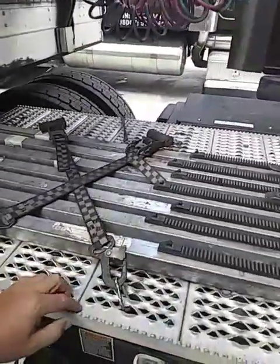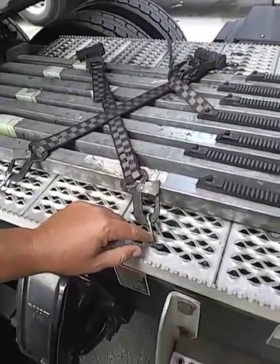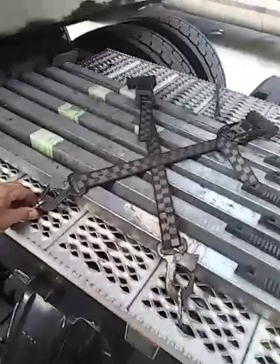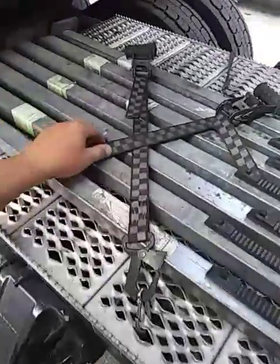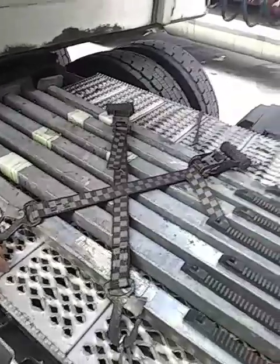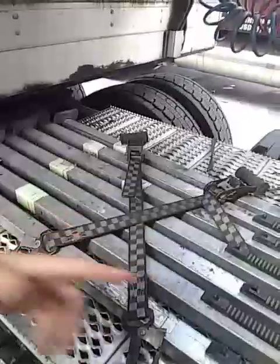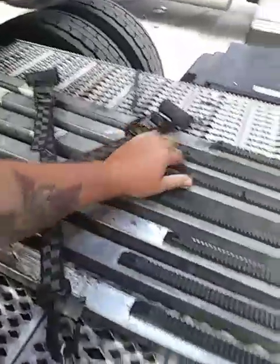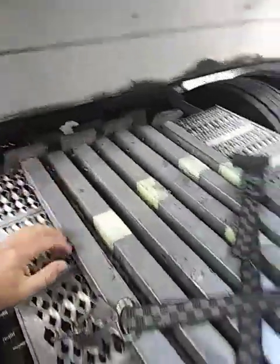We went down to Home Depot and got these — they're rated at 238 pounds and we got four of them. Then we've got these ratchet straps rated at 2,500 pounds and we made an X-pattern. We just keep them up here — you can see I pull on them and the ones in the middle move, but the outside ones don't move so they don't go anywhere.